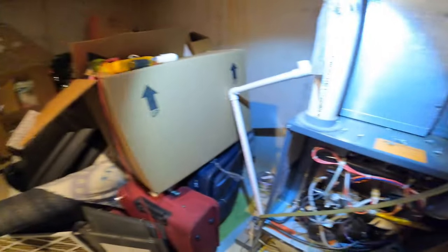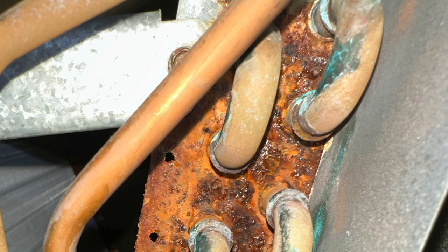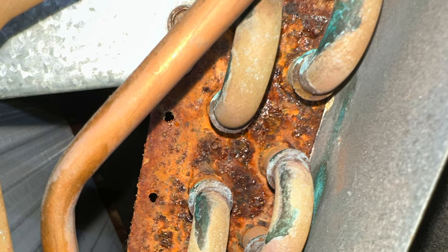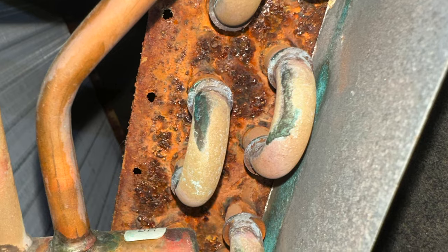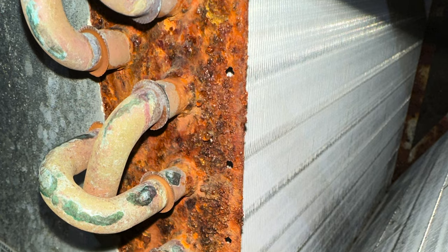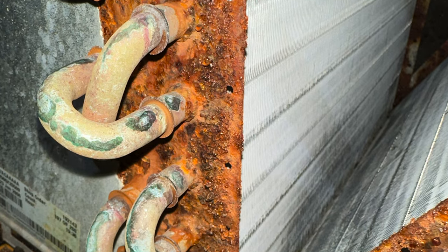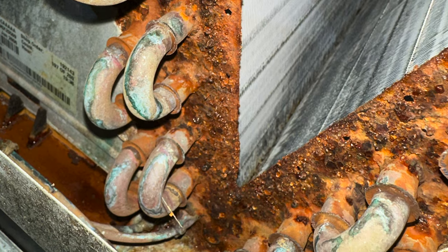Another thing I'll do is take a picture of the condition of the coil so you can show the homeowner in your report, or even while you're standing there with them. That really helps show what you're talking about, and most people don't like to see all that rust on there.